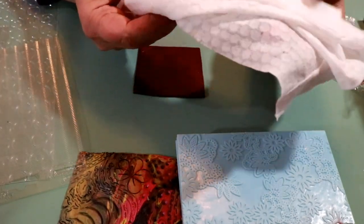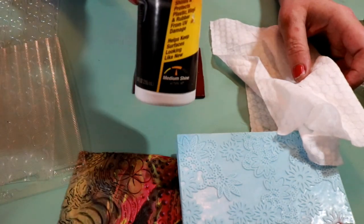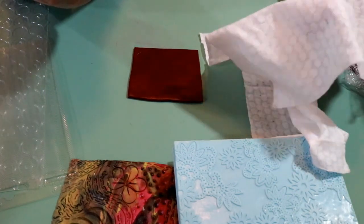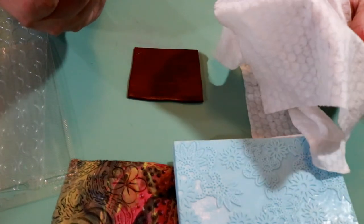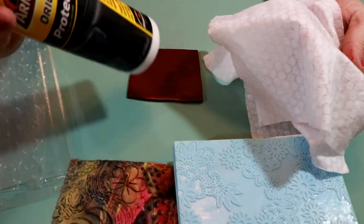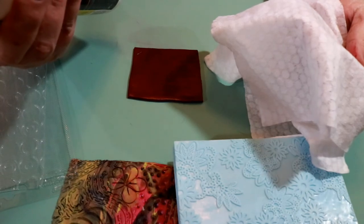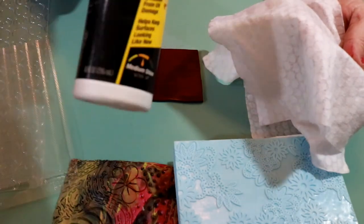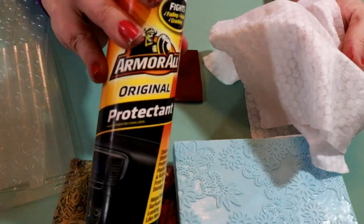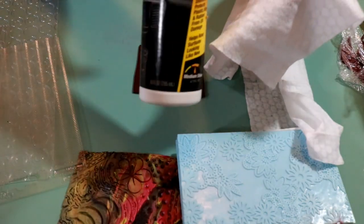All you need are some baby wipes, or you can use paper towel or a washcloth, and this Armor All. It's an original protectant for your car — it cleans, shines, and protects plastic, vinyl, and rubber from UV damage. You can get this at any automotive store or even Walmart.